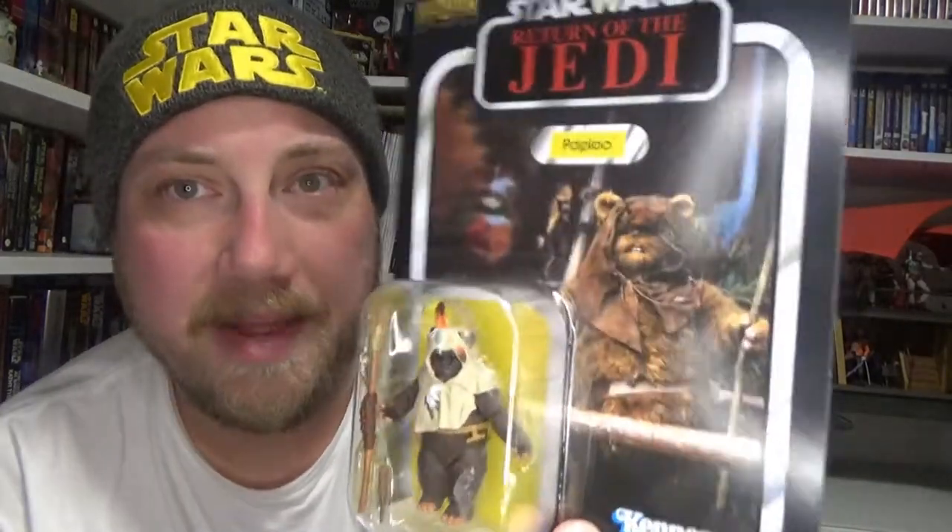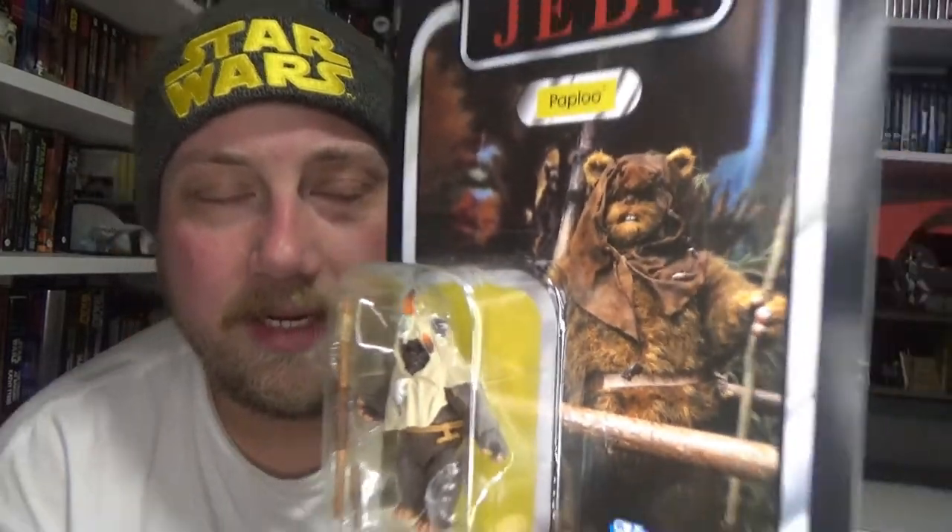Hey Star Wars fans and action figure collectors, welcome back to another vintage collection action figure review. We're looking at Paplu from the vintage collection — even though it's not Paplu on the packaging, he's meant to be Rhomba. That's okay, Kenner stuffed up back in the day and Hasbro aren't fixing the mistakes, but I understand what they're trying to do — they're trying to show faith to the original line by giving us exactly what we got back then. This one is from the 50th anniversary of Lucasfilm.